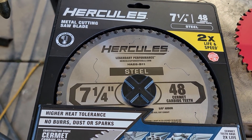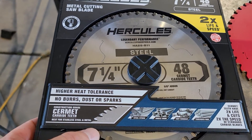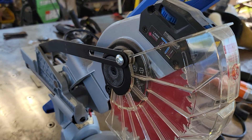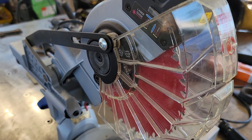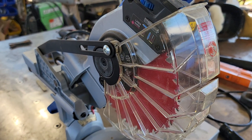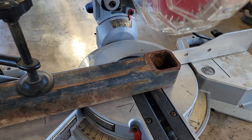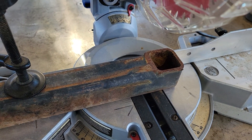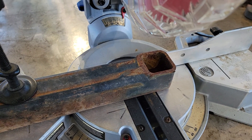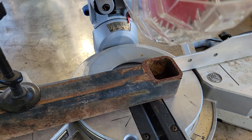It's a seven and a quarter inch blade designed for cutting steel, as you can plainly see — 48 tooth, same as the Diablo. This one for whatever reason feels a little bit thicker, like it might just be a little bit heavier. Anyway, this is a seven and a quarter inch chop saw from Blows under their Cobalt label, and it works awesome for cutting metal. I already have it set up — this is some two and a half inch square tubing that is quarter inch wall thickness, so I figured we'd take a few cuts with that blade.